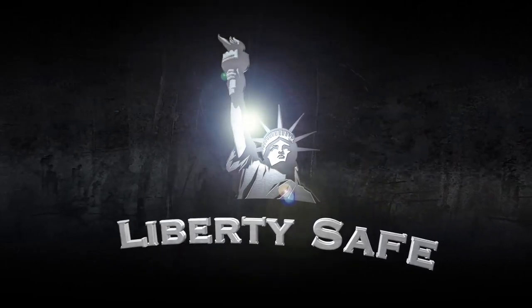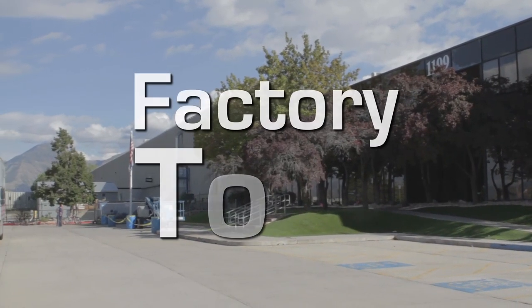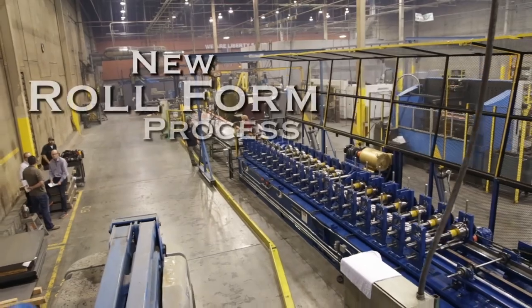A lot of people want to know how we make our Liberty safes, so we thought we'd give you a personal factory tour of our number one selling high-volume production line.